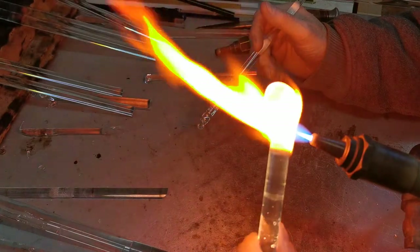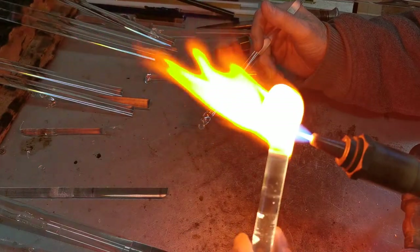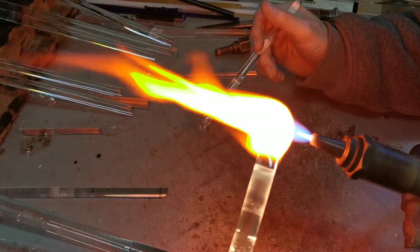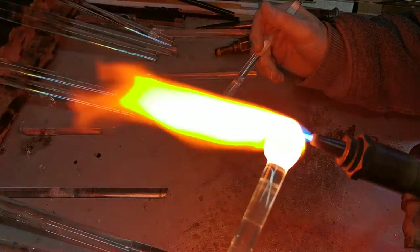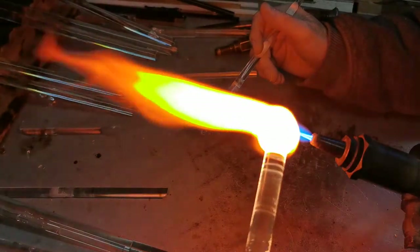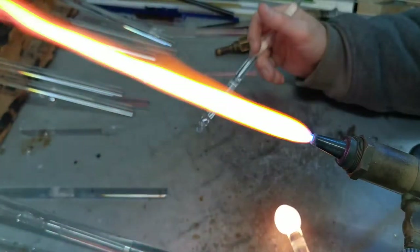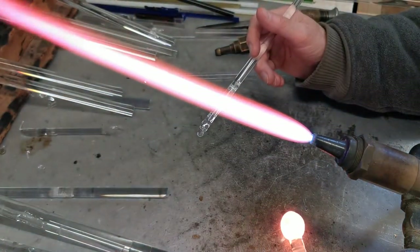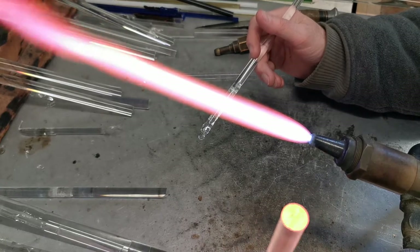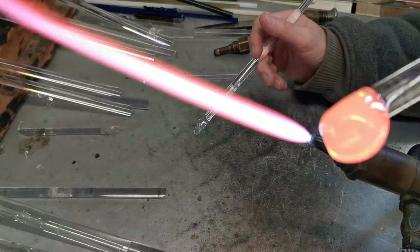Right, nearly at the squidging point. Onto the surface — one, two, three. Now for the fourth one which is at a different angle. So that gives us basically the shape.